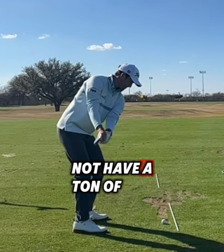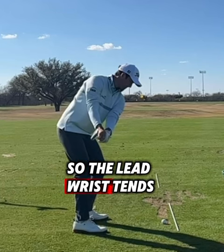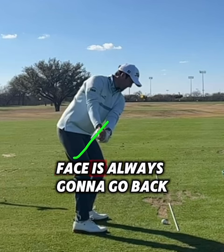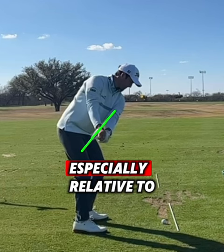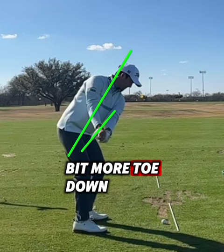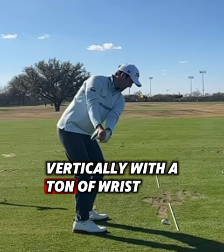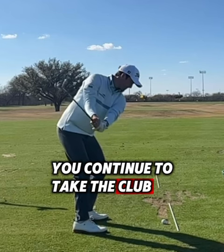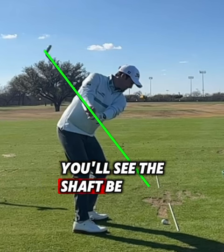When he takes the club back, he's somebody who does not have a ton of wrist set early. The wrists kind of fold backwards, so the lead wrist tends to stay on the flatter side, which is why the club face is always going to go back a little bit more closed. You can see the club face angle especially relative to the spine — it's a little bit more toe down — a lot of this has to do with the fact that he's not hinging the club vertically with a ton of wrist set.